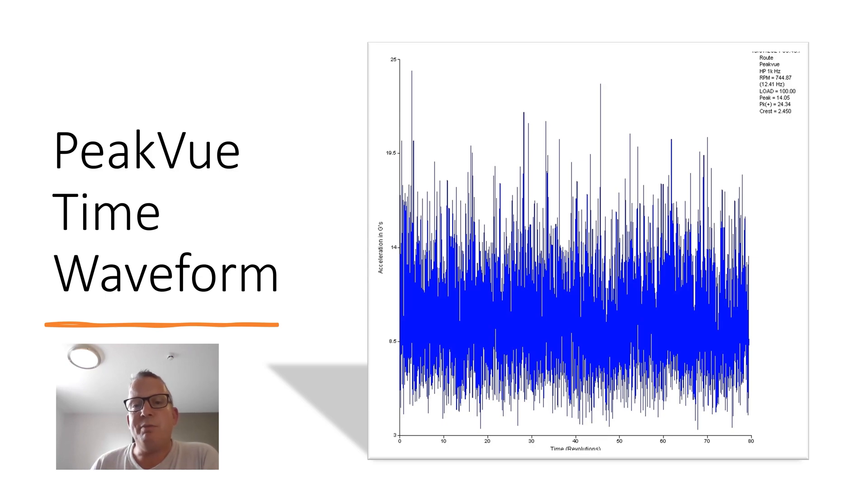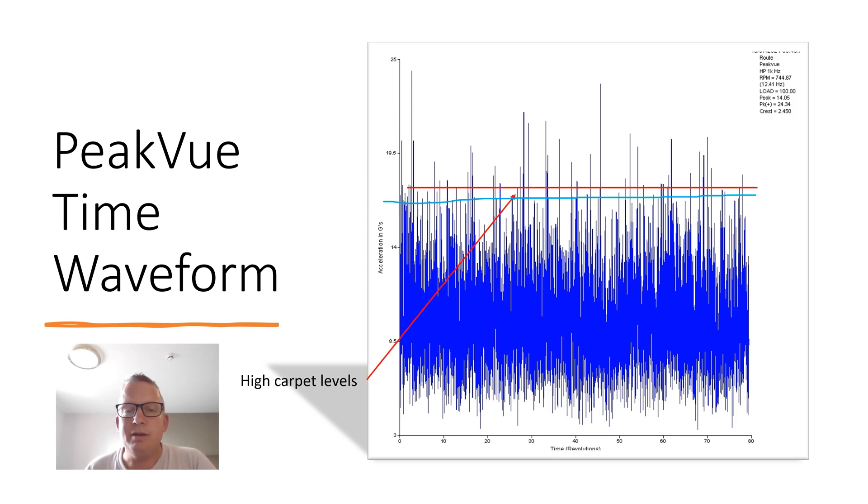This is the time waveform. The PeakVue time waveform is really valuable because you can do severity assessments from it. Here we can see the carpet level is pretty flat — a lot of noise but not many periodic signals, defects, impacts, or activities going across it.